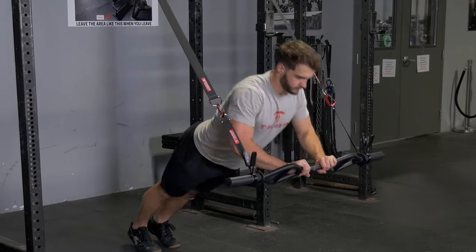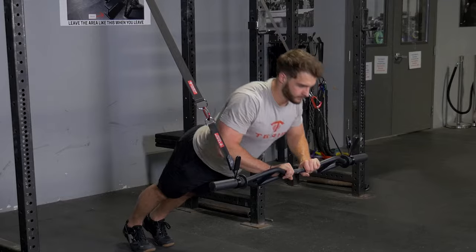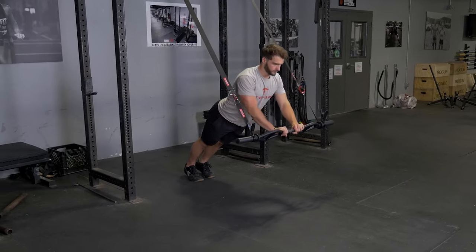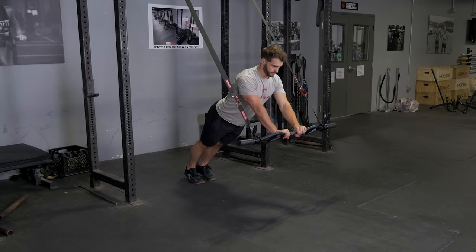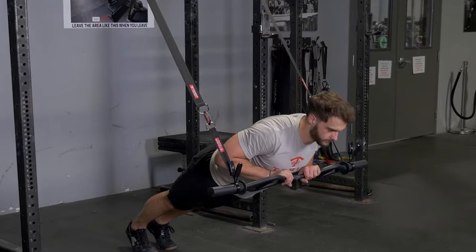The close grip press using the original T-grip bar and T-grip suspension system is a great exercise for your front deltoids, chest, and triceps. Begin with your hands at the center grip on your original T-grip bar. Start with your arms extended out in front of you.